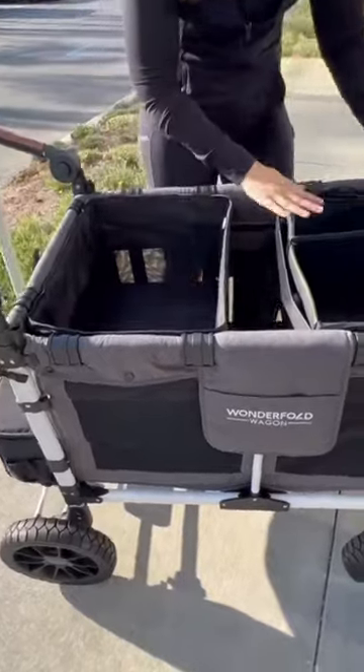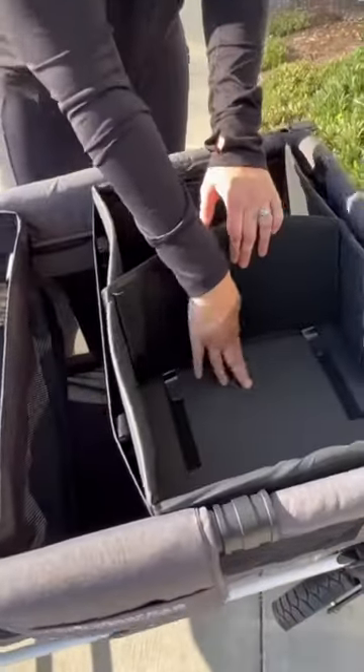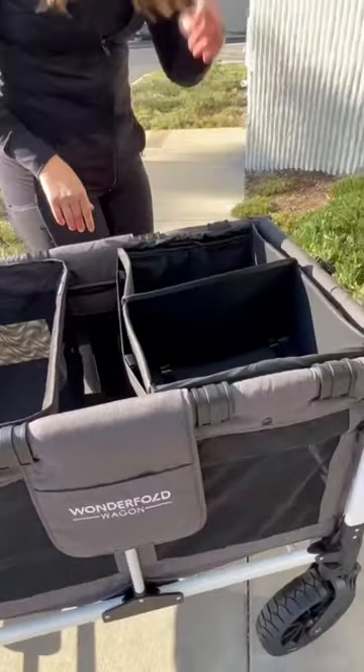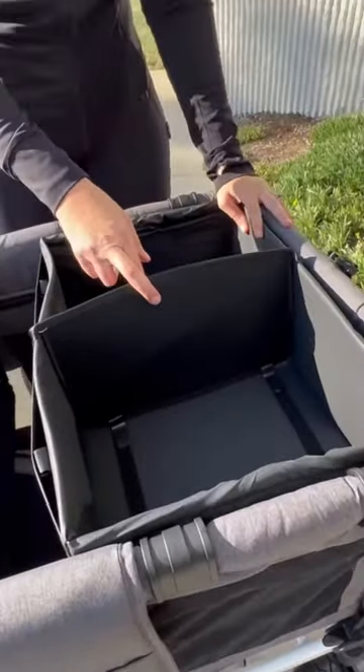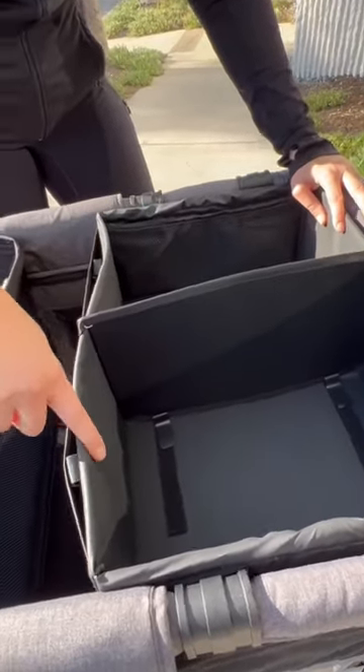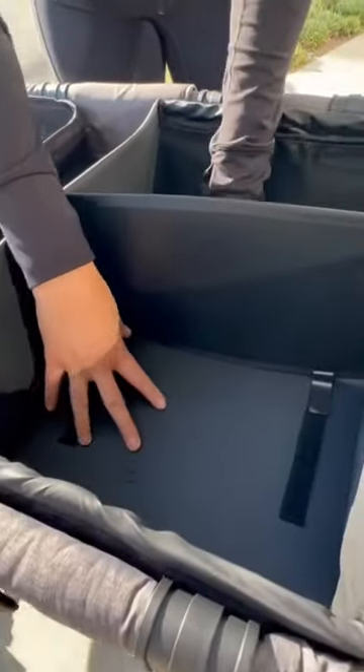The collapsible shopping basket has a hard bottom, and it's not removable. The collapsible shopping basket has an optional divider for the W4 version, and it's made out of a wipeable surface. So this is wipeable, the bottom is wipeable.